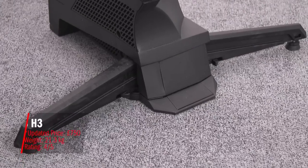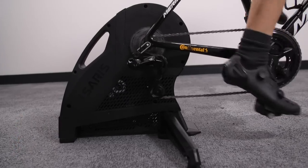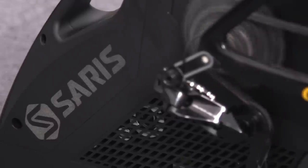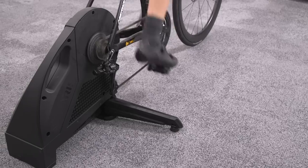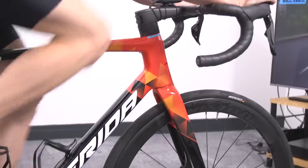Next up is the Saris H3, coming in at a penny under £900 and weighing 21.3 kilos. We've given it a total of four out of five stars. On the pros side, it's great for sprinting and hard efforts, and the lack of novelties and extra features is reflected in the slightly cheaper price. On the cons side, it's a less immersive riding experience than the other turbos on test, and power blips and manual calibration can be a little annoying for e-racing.